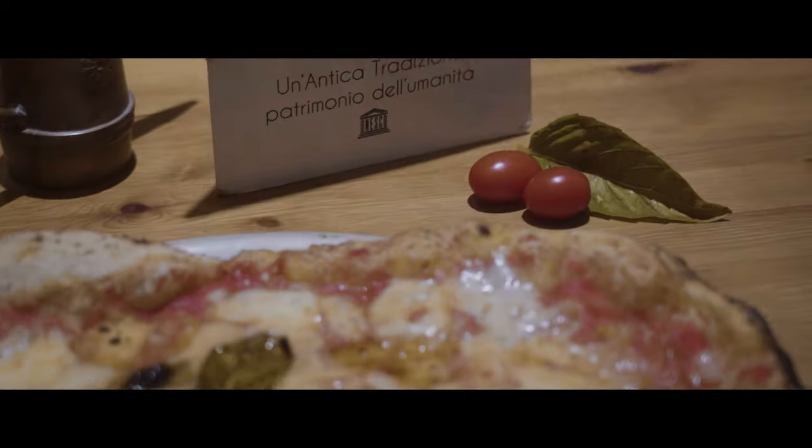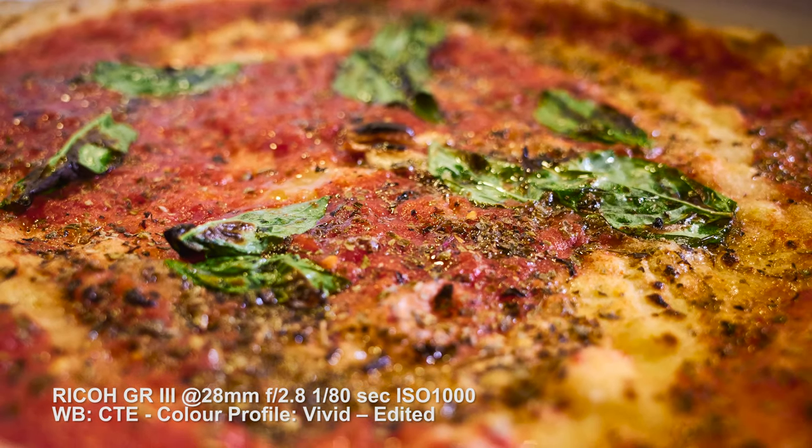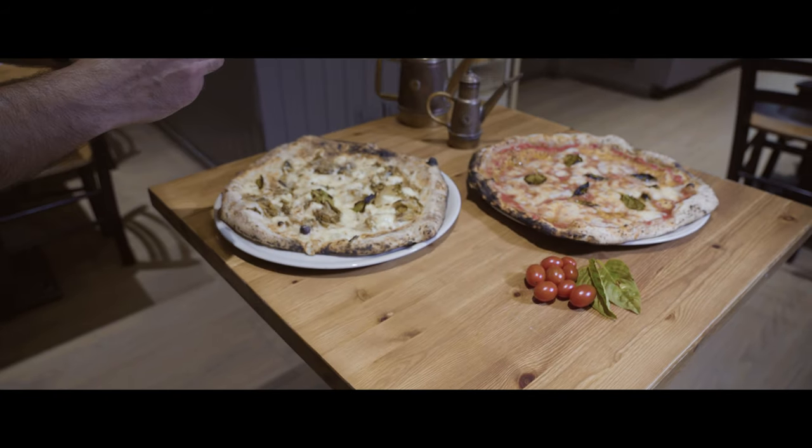I've taken the pizzas from the oven to the table, to test the different lighting situation and how the camera will behave, adding a few props for a more commercial look.